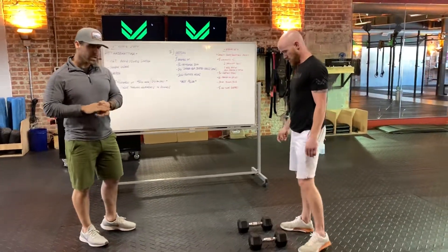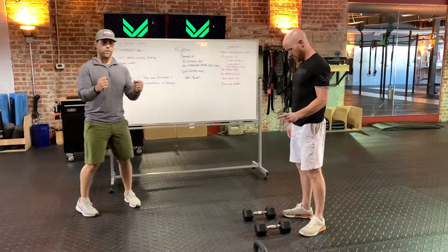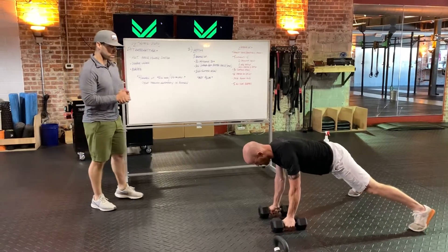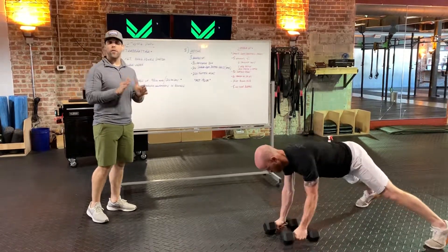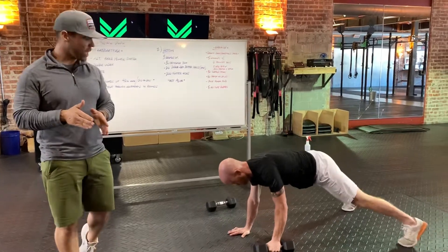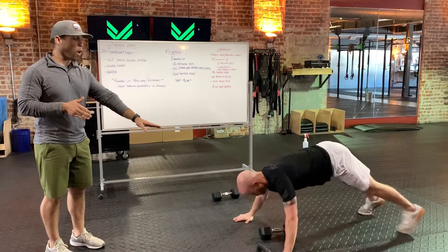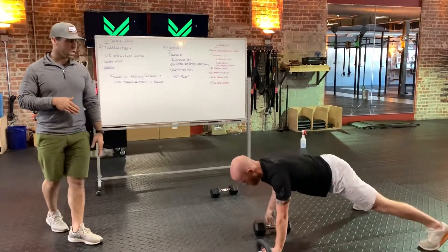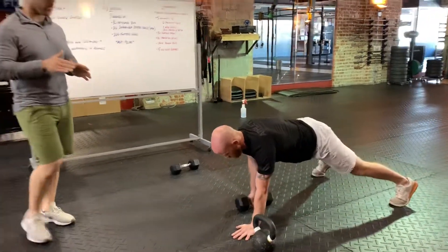In a perfect world, you've got two objects for your renegade rows, just like we normally would in class. He's going to be in that good push-up position — it's 1, 2, 3 — it's 30 total. Now, the world's not perfect and we might only have one object. Keep the object in place if you're going to do it with one arm, and walk over that dumbbell and switch sides. Still 30 total.